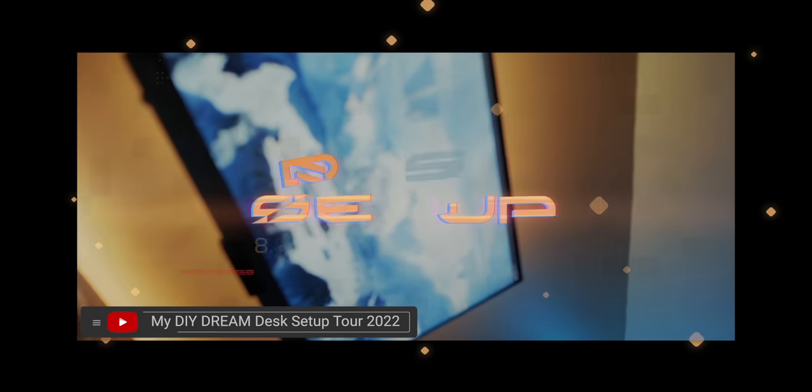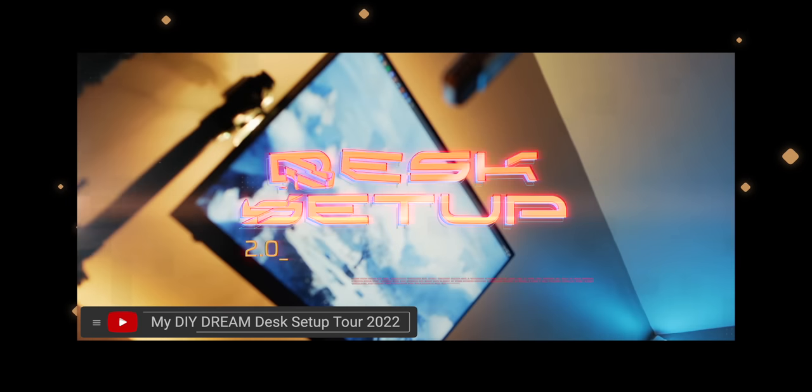At first I was going to make this sort of an update video, considering I posted another desk setup video back in February, but as I kept removing and adding things to the setup it became quite clear that this would need its own episode. So if you haven't already, I recommend checking out my last desk setup episode first. This is going to be a long one, so grab some snacks and get ready — let's get down to business.